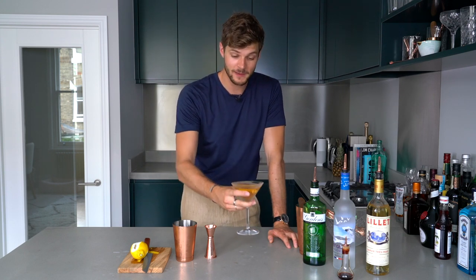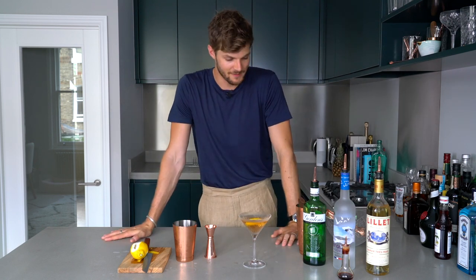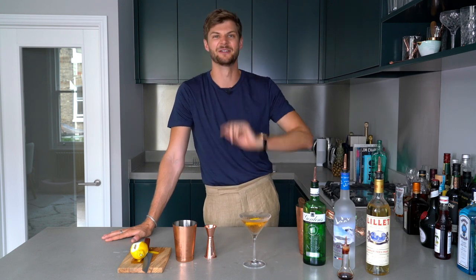If you fancy making one of these and you are of the right age and drink responsibly, then let me know. Show me on Instagram and Twitter and enjoy, but just have like one, because they're very, very strong. Thank you very much, and I'll see you very soon. Goodbye.